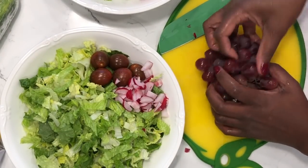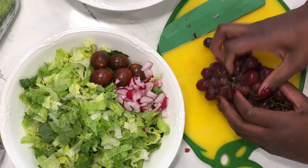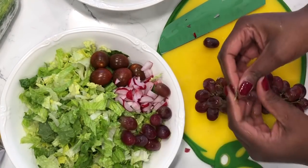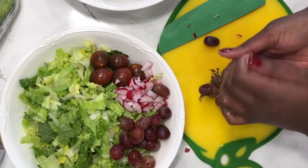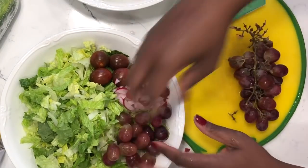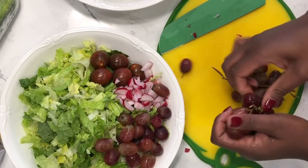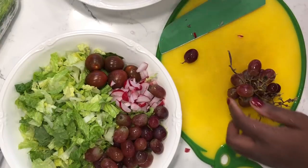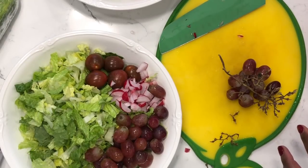Next are grapes — my absolute favorite food to detoxify the body with. Grapes are astringent fruits and they cleanse your cells. If you have some type of inflammatory condition, eat grapes as often as possible. The best way to eat grapes is seeded and organic. These are organic but not seeded — you have to use your own judgment on that. I've gotten benefits from eating organic unseeded grapes. I'm adding a bunch of grapes and dividing them between the two bowls.